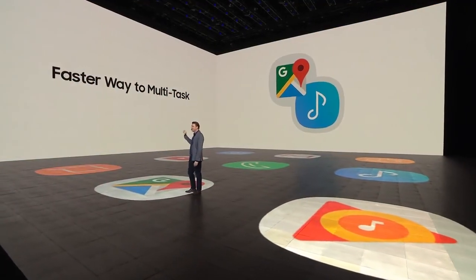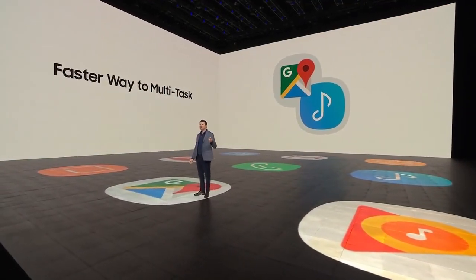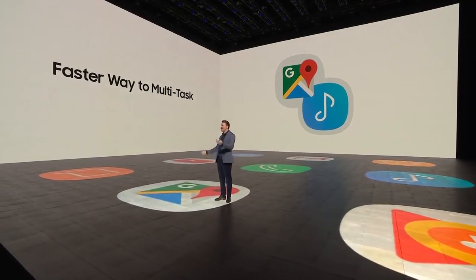Thanks to AppPair, you can create a shortcut to launch two of your most-used apps with a single tap from the Edge panel.